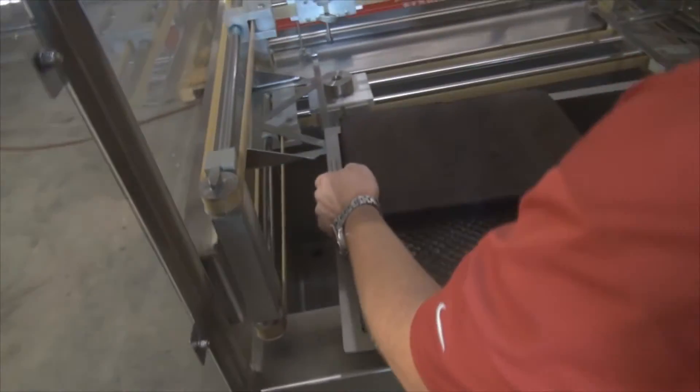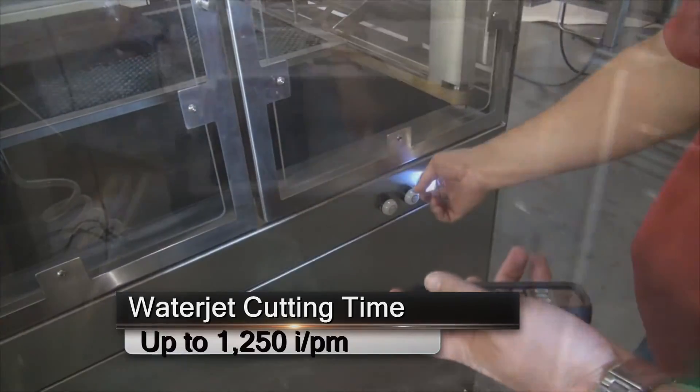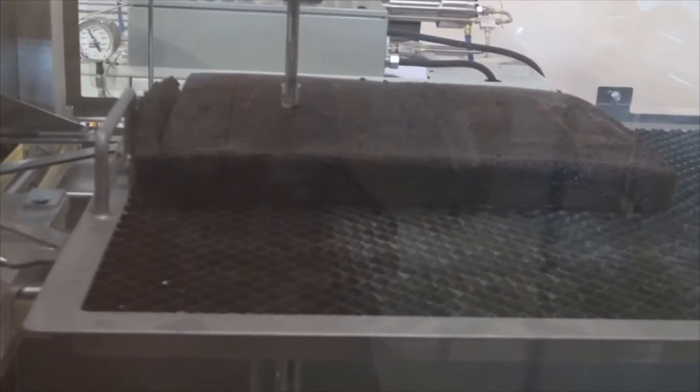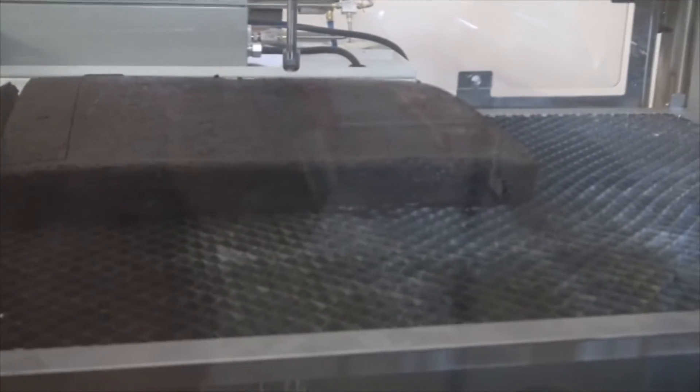Two axes of motion, but with two servo motors. The system's design will cut up to 1250 inches per minute depending on your product. When you're cleaning the equipment, you can either wipe it down by hand or spray the machine down with a hose.